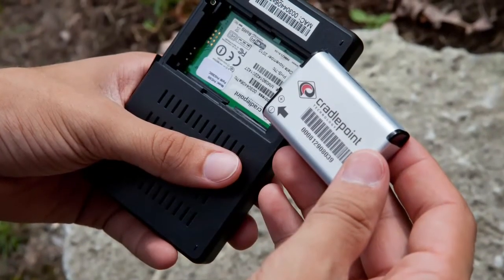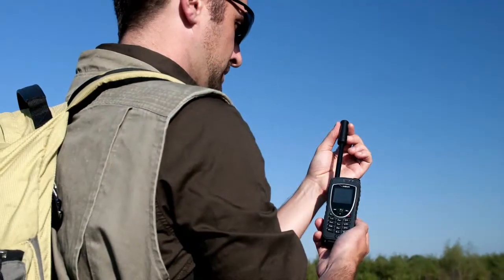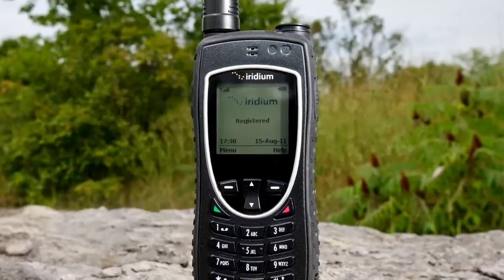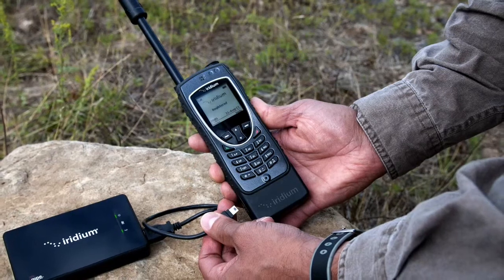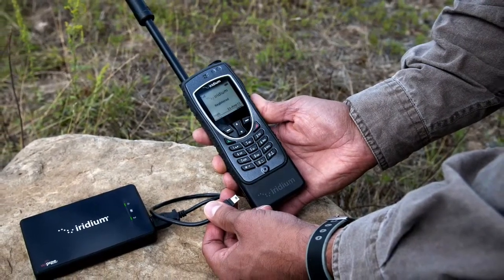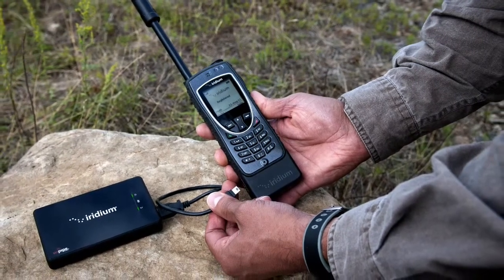Prior to connecting your Iridium Access Point, ensure that the battery has been properly installed and charged for use. Turn on your Iridium phone in an open area and ensure your phone is registered with good signal strength. Next, connect your Iridium Access Point to your Iridium phone via the included USB cable and turn on your Iridium Access Point. The Iridium Access Point will automatically establish an internet connection with your Iridium phone.